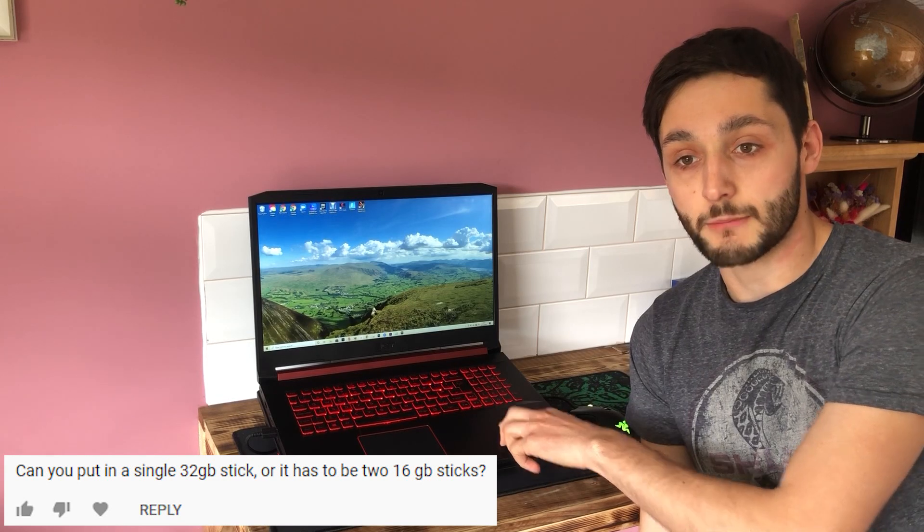Another question I get asked a lot is about RAM slots. These laptops have two RAM slots, two channels, and the maximum you can run is 32 gigabytes. Some people ask if they can just put one 32GB stick in — the answer is yes, but don't do that. If you have two 16GB sticks you've got two channels running, which will perform a lot better than a single stick using only one channel.